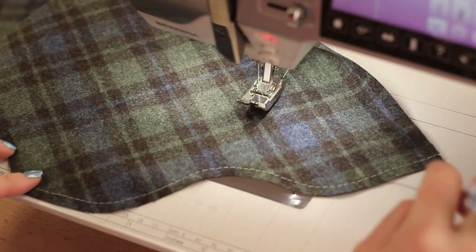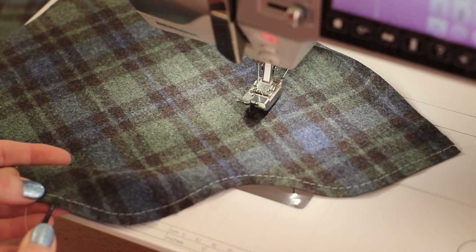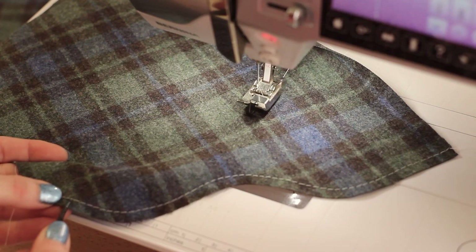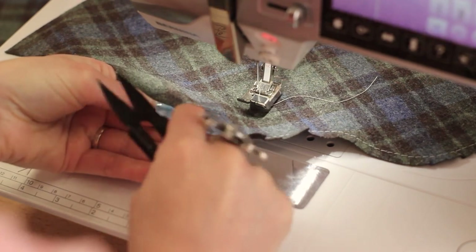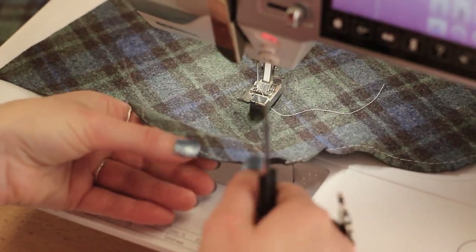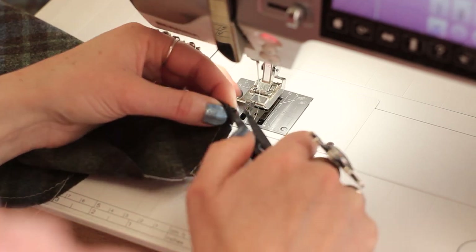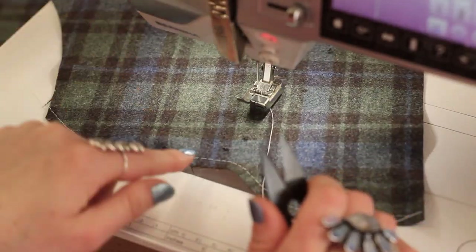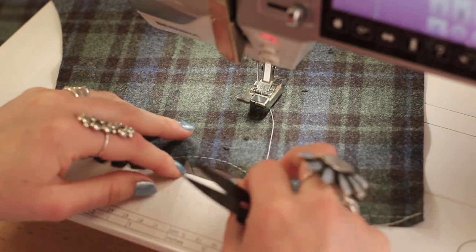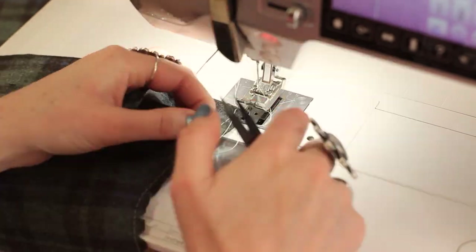Before I press these bottom edges I'm going to clip about half an inch apart all the way along the bottom edge. To reduce some bulk I am going to cut notches on the convex curves — you can do that by either cutting little V's along where you clipped, or you can fold the seam allowance in half and cut at an angle to create a small V. You just want to cut right before your basted line; you don't want to cut into that. On the concave curves you don't need to cut notches because when you fold it over, the seam allowance spreads out.